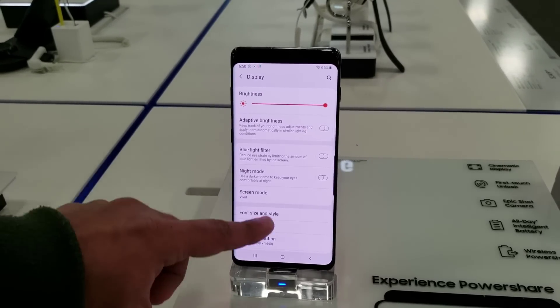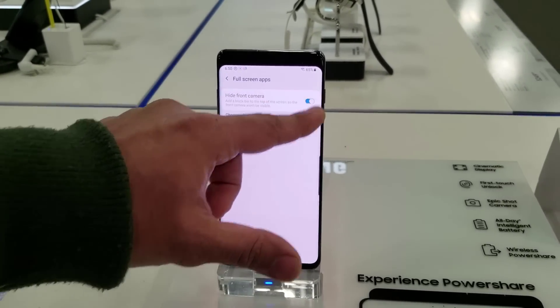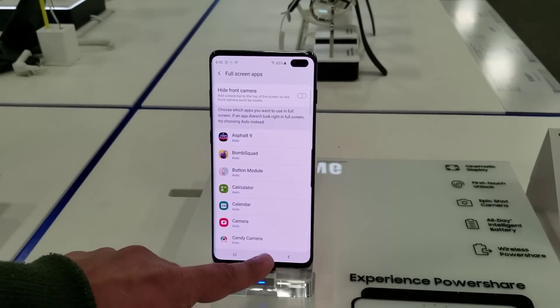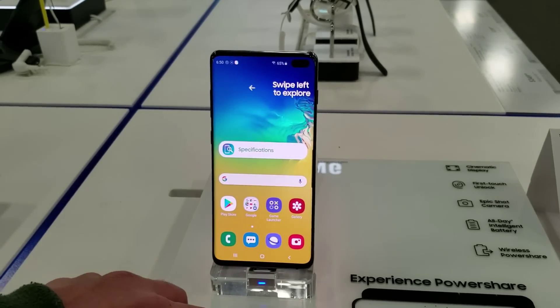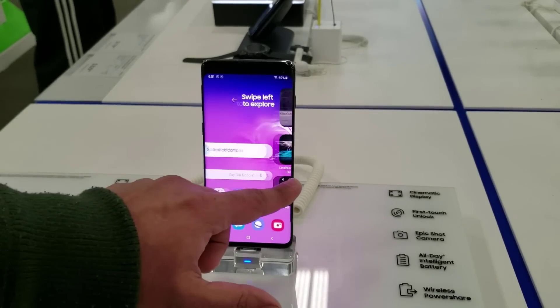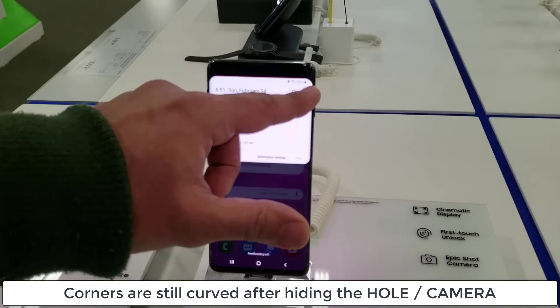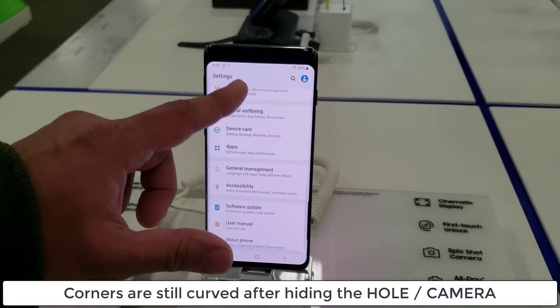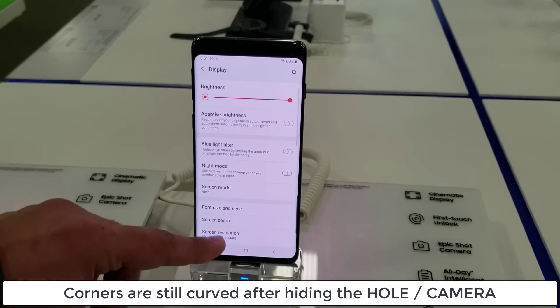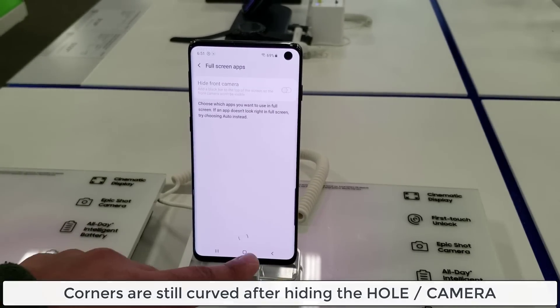I don't recommend this because it is hiding a lot of the screen real estate, and honestly the holes are not as intrusive or bad as a notch that you would find on the iPhone or some of the other Android smartphones. Notice that after you hide the hole, the corners of the bezels are still curved even with the software hiding of the hole, so you get the overall curved design to go with the actual hiding of the hole.